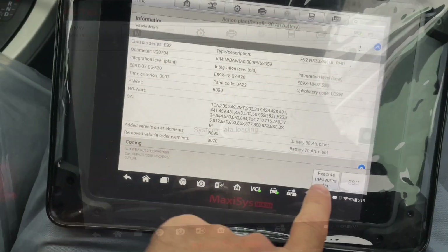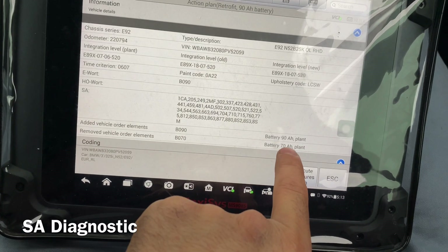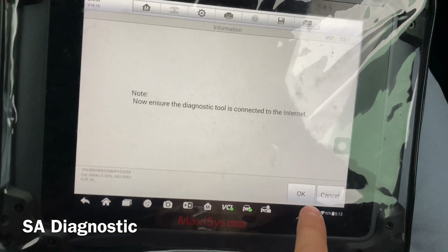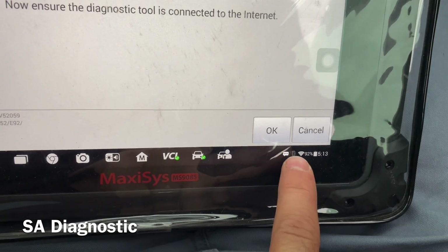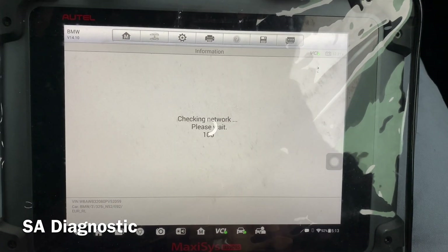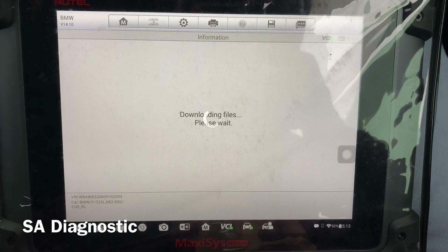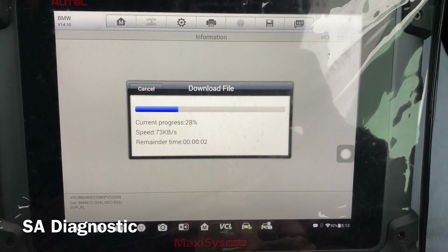After that, it tells you to go from 70Ah to 90Ah. You click that and then it says you've got to connect to the internet, which we have as you can see. Press OK and now it's just going to wait for the file to be downloaded — shouldn't take long.